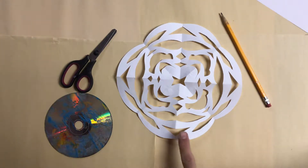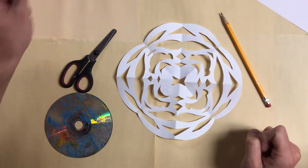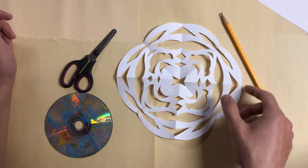Today we're going to be making this paper snowflake. We're going to cut out designs into it and it's going to have a lot of intricate designs. And although your designs will be a little bit different than mine, they will still be intricate and neat looking.